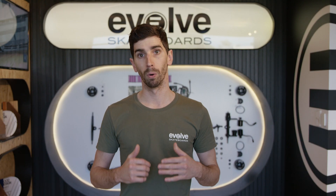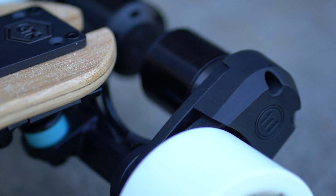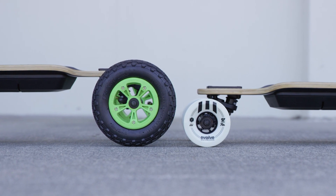Generally speaking, in the world of electric skateboards there are two types of boards: street boards that have traditional urethane skate wheels, and all-terrain boards which have larger diameter wheels, usually with rubber tyres. Both certainly have their pros and cons.